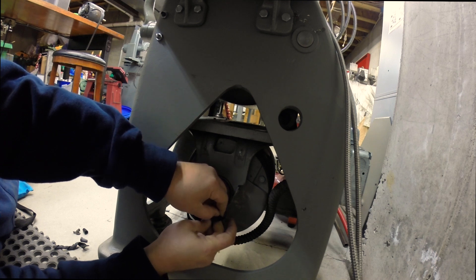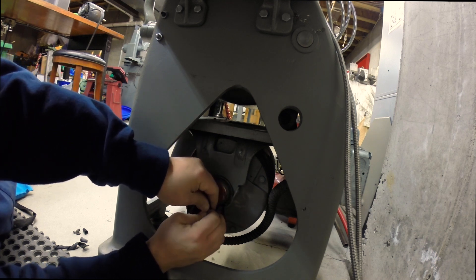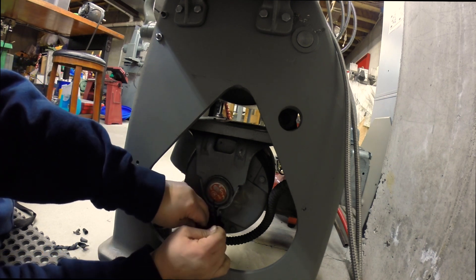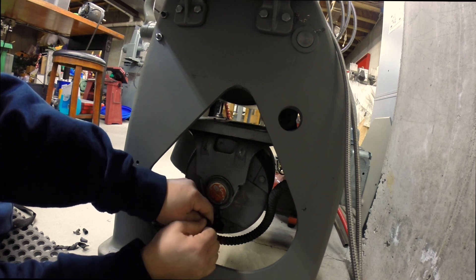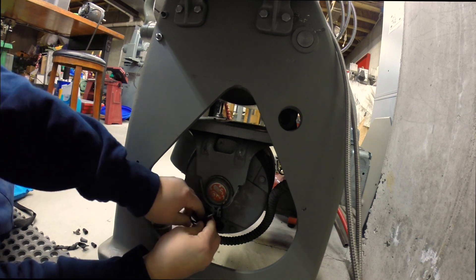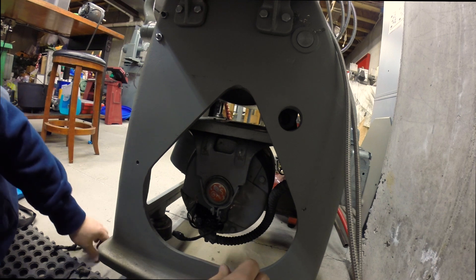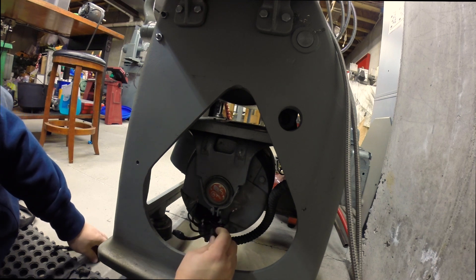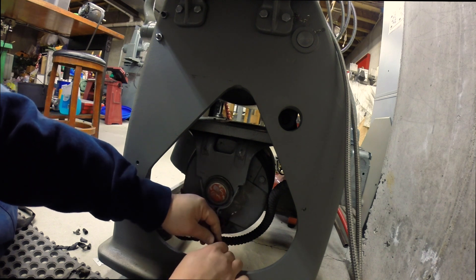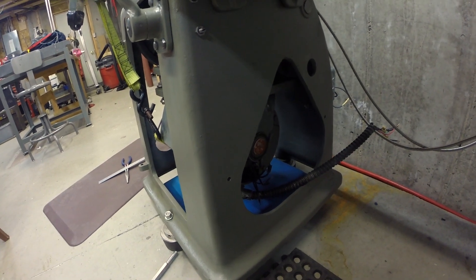Disconnecting the wire nuts here from the old motor. They've got some kind of cloth tape on them and it's proven to be tricky, but I'm winning. None of this is easy to do laying on the floor - I'm sure there are a lot of guys out there who can sympathize with that. Motor is now disconnected, got it all done.